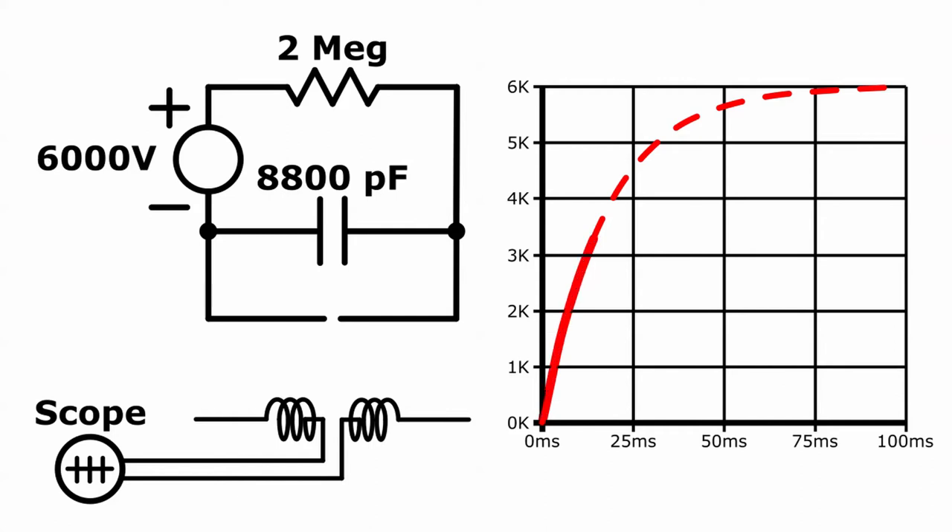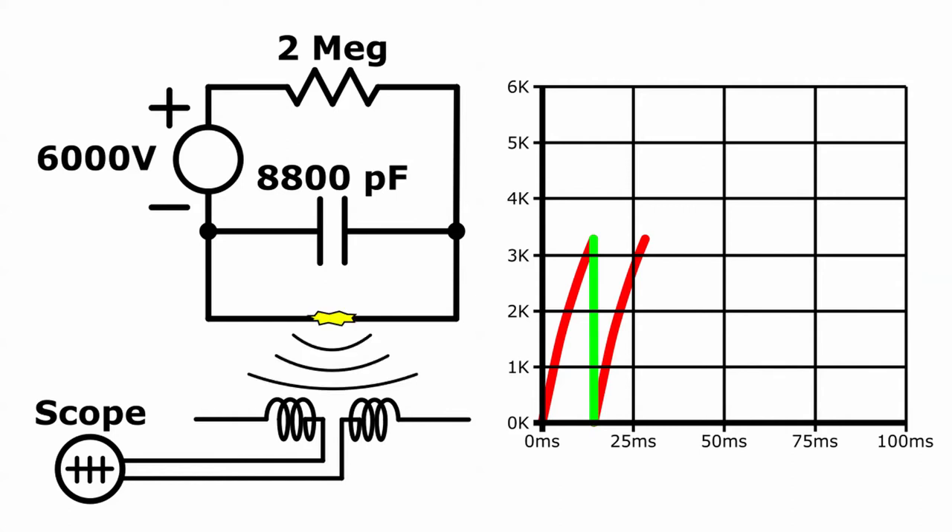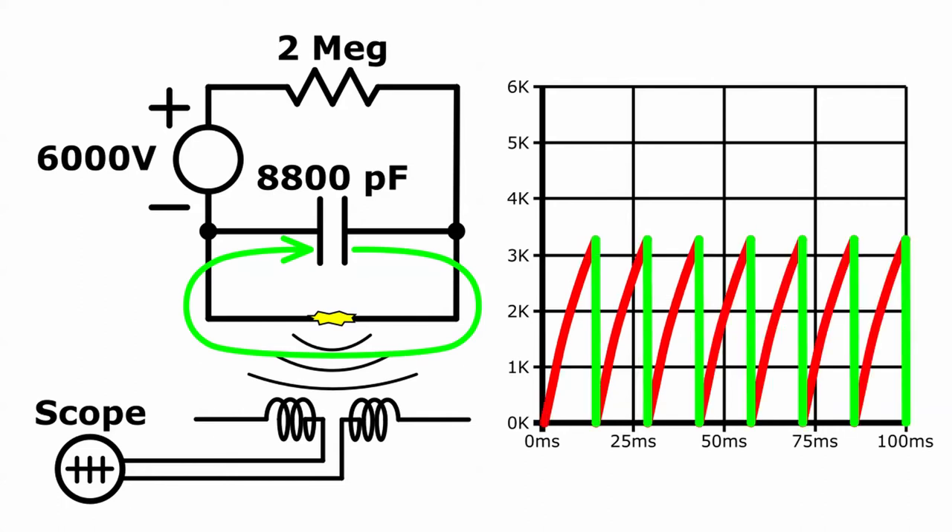As long as there's no spark, the capacitors will charge up at the same rate as before. When the spark occurs, the sudden discharge current will reduce the capacitor's voltage back down to near zero. The spark cannot be sustained at low voltage — it will be extinguished. The capacitors will then start to charge back up with the same time constant as before through the 2 megaohm resistance. Once the voltage gets back up to the breakdown level, a second spark will occur, and this cycle of charging and discharging will continue as long as the power supply is on.